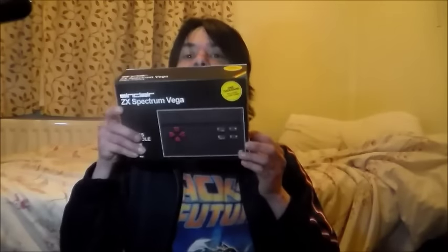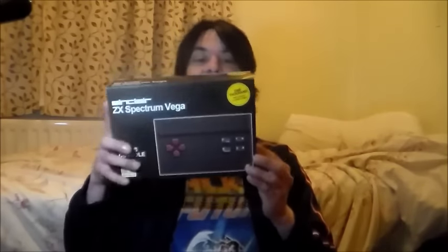It was made by Retro Computers. I'll put a link in the description below — you can still order them. And yeah — look at that. Doesn't that look absolutely fantastic?